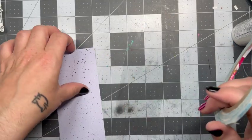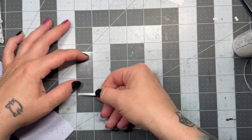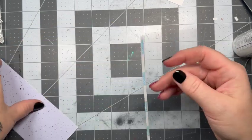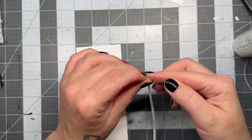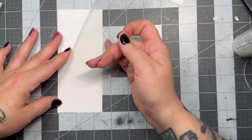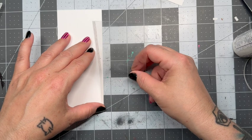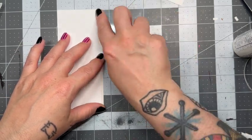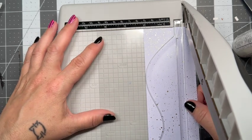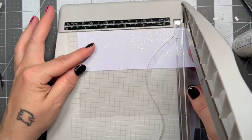To kick things off, I am using scraps that I had from my previous project last week. If you don't know which one that was, go ahead and watch that video after this one. Here I've got a leftover piece of acetate as well as some Spiffy Speckle paper by Lawn Fawn. I'm using my grid mat to line up where everything needs to be, then I'm going to take my guillotine trimmer and trim everything down to fit within a 4¼ by 5½ card front.